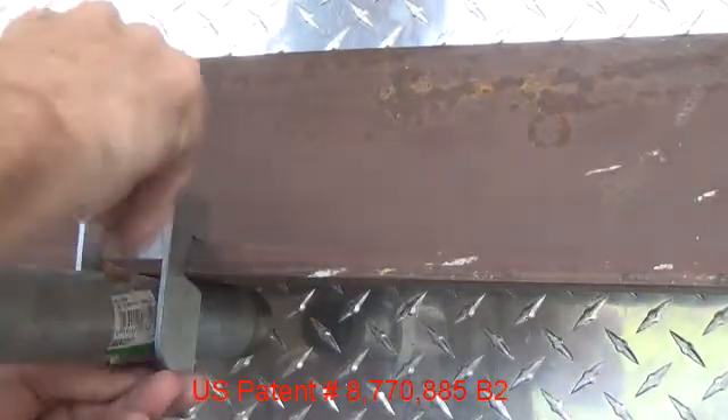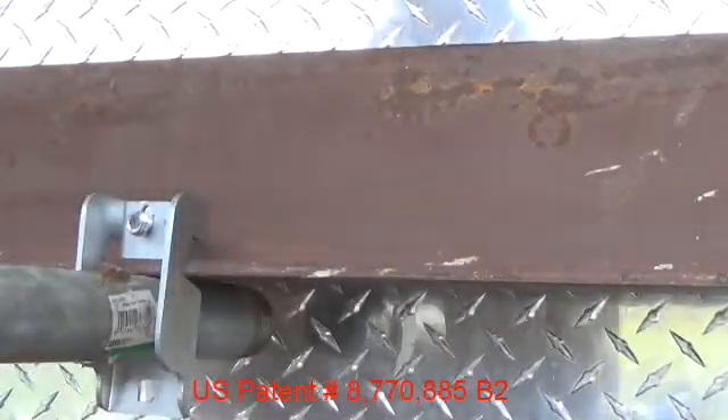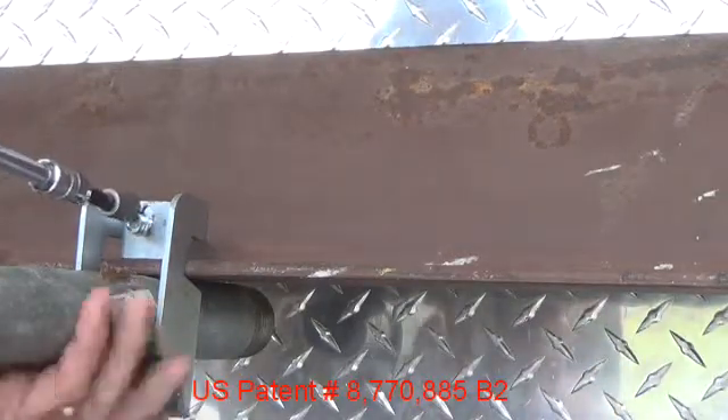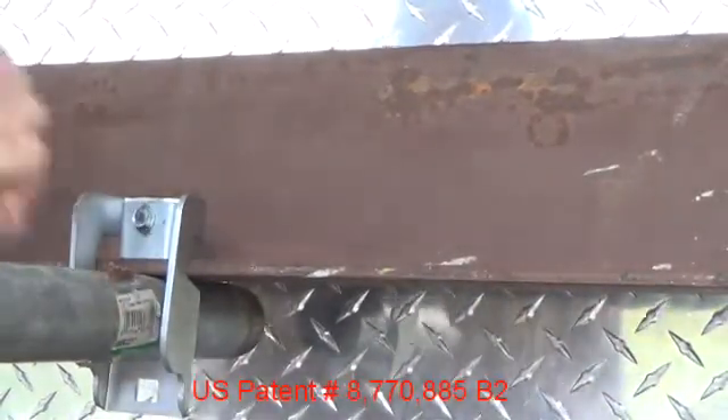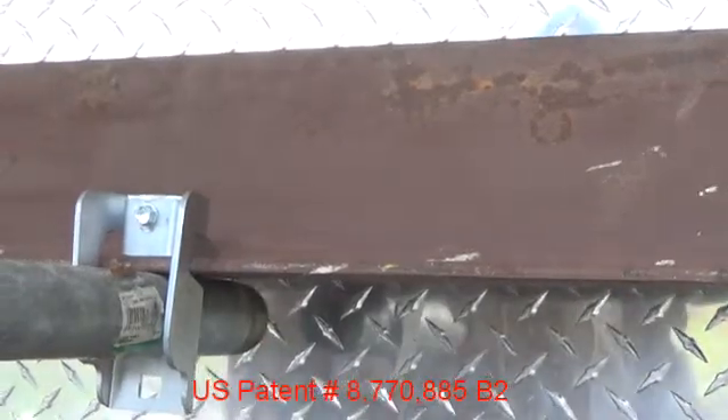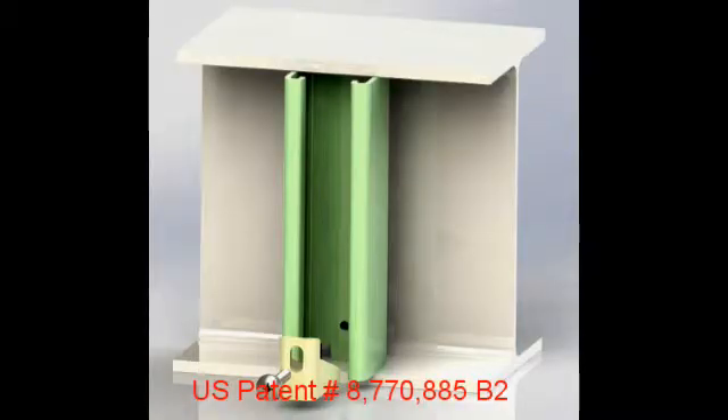While wedge clamps are really good for attaching strut channels, they are also very good for attaching pipes and conduits. Wedge clamping can be used in other applications such as strut channel beam inserts and strut channel standoffs. A strut channel insert is created by sawing a strut channel to the inside distance between flanges of an I-beam. The strut channel is provided in about 20-inch lengths with cutouts on each end.